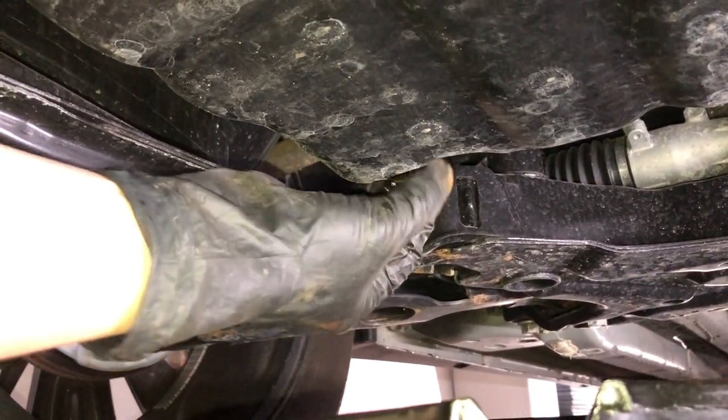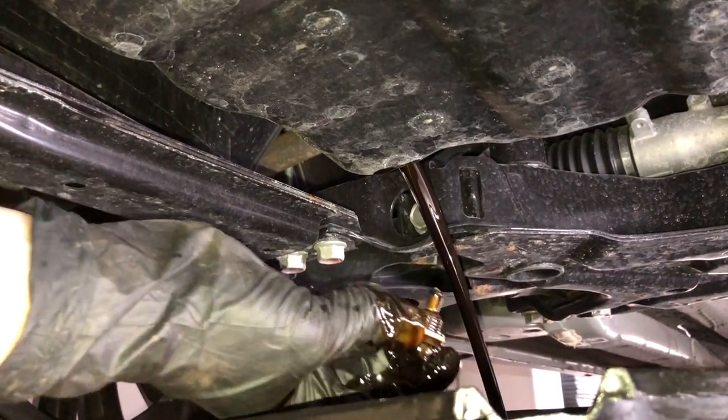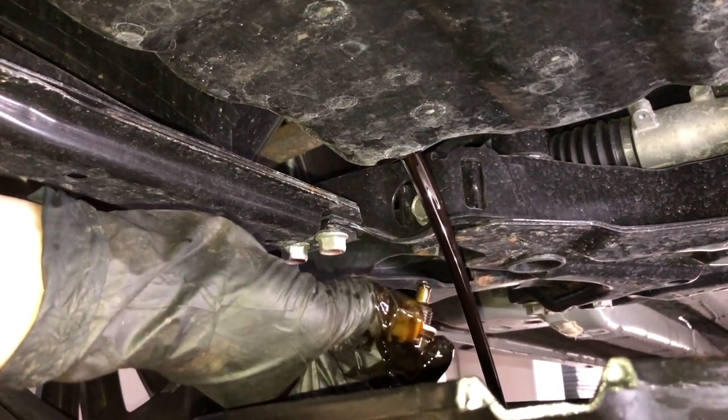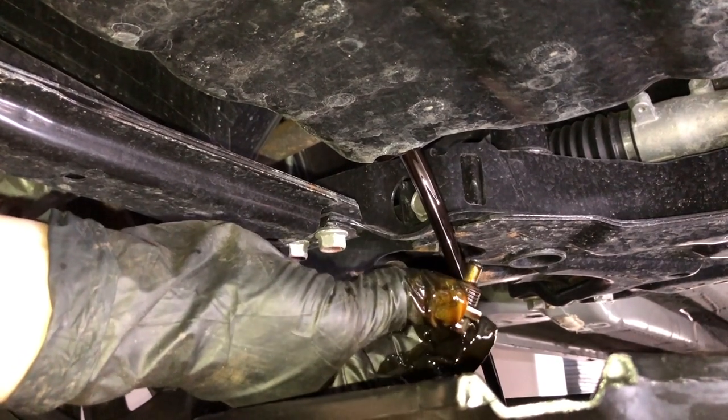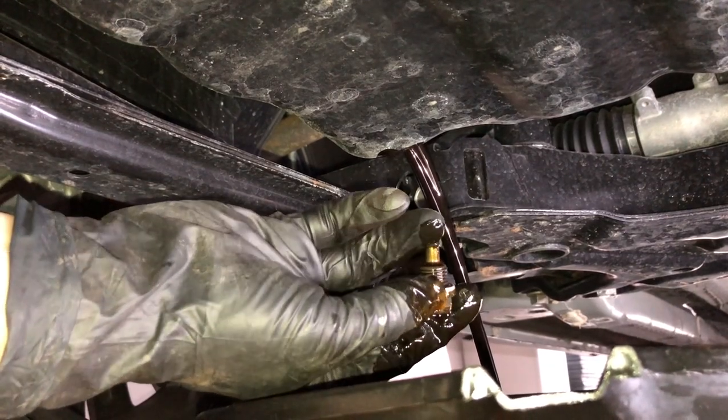Welcome to my Mitsubishi Outlander vlog. This is my second oil change on this car — it just hit 6,000 miles. The first oil change was exactly at 1,000 miles.